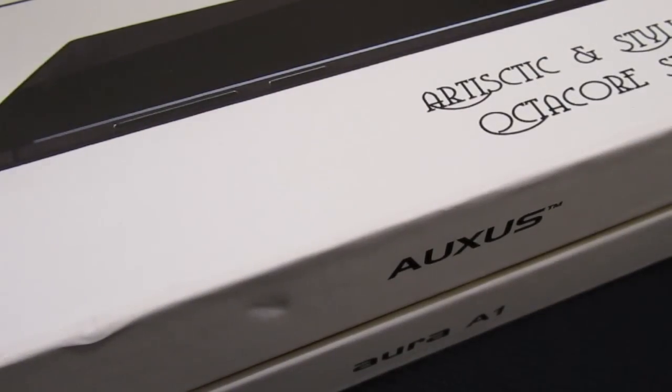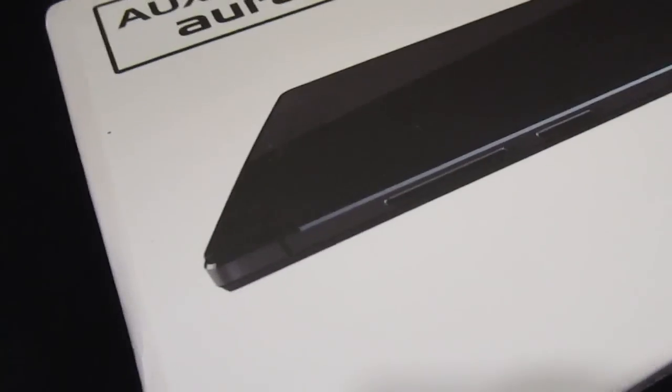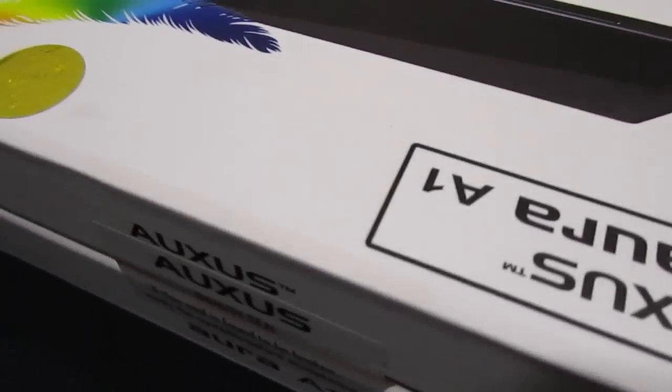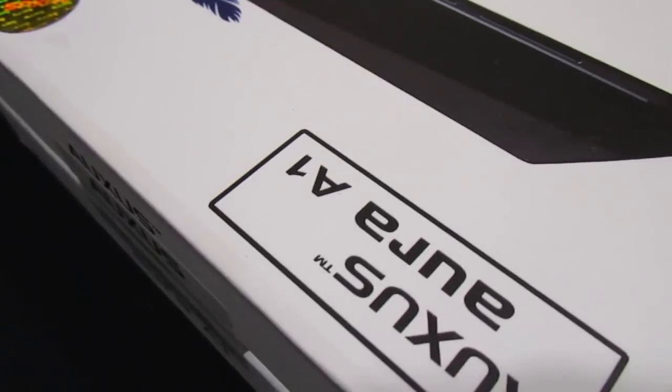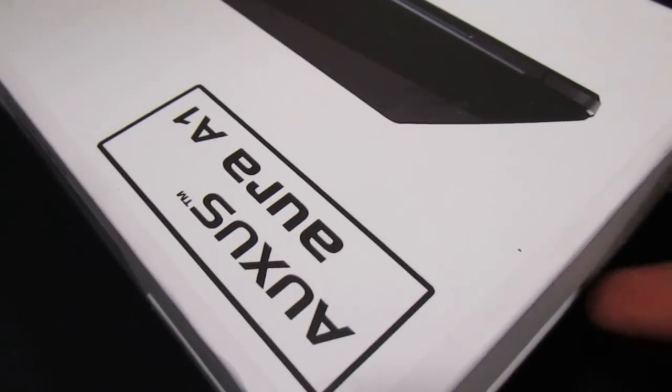Hi guys, this is Urbek and I'm here with a review of my new Auxus Aura A1. This is an Octa-Core smartphone. I ordered it from eBay. It was available with a seller for a price of $10,000 and I was able to avail a discount of 10%, so I paid about $9,000 for this phone.